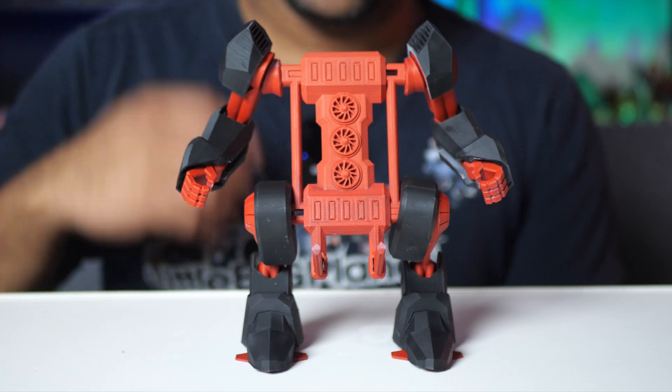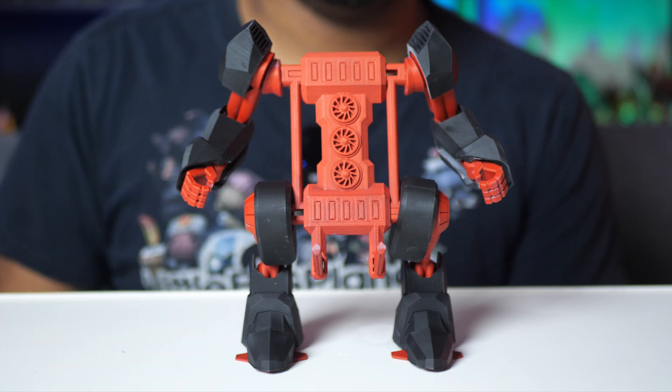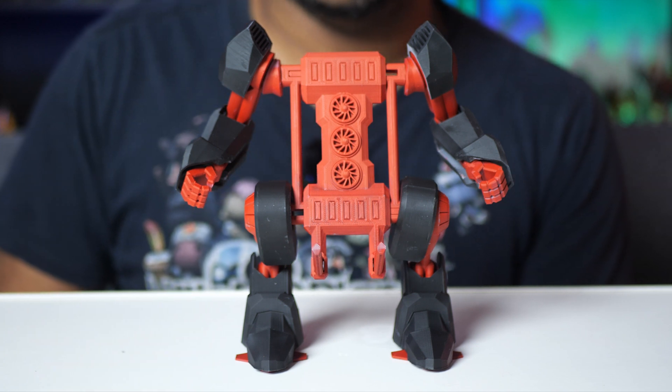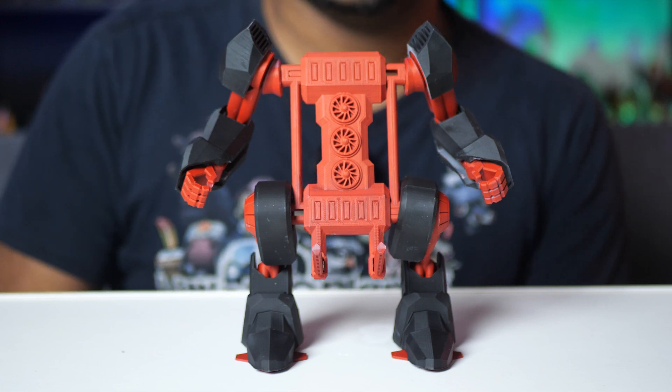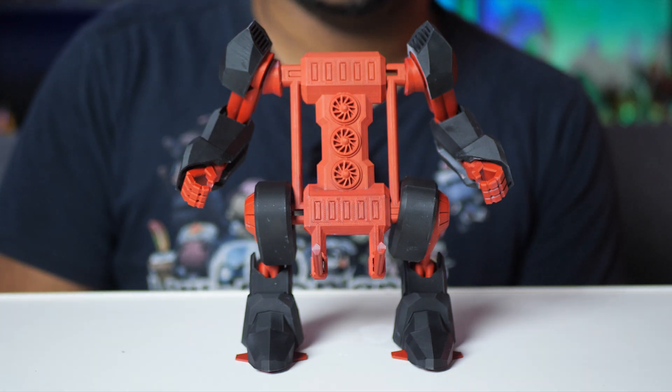So yeah, that's it you guys. I just wanted to show you this cool battle mech. If you're into stuff like this, you should definitely print it out and give your phone a nice place to hold up. Thank you all so much for watching, and until next time, take care of yourselves. I'll talk to you later.